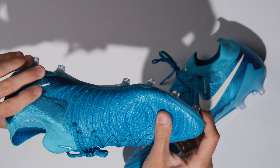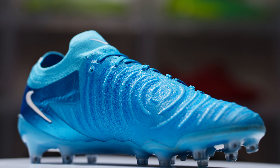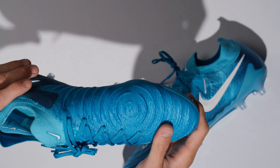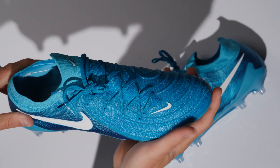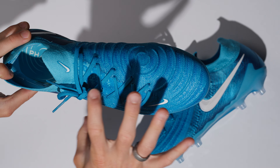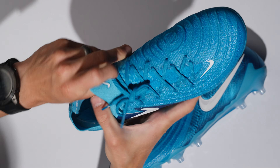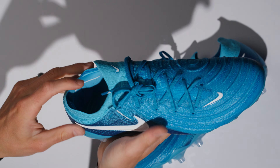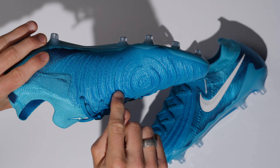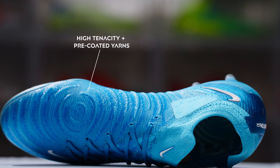It's not a gimmick — grip knit is actually grippy and actually makes a substantial difference in the way that you are able to manipulate spin and contact the ball. This is now a one-piece Nike grip knit upper, which is a sort of three-part material: fly knit through the lacing system area, which we've seen on many different phantoms in the past; then you get the high tenacity yarns; and then the pre-coated yarns, giving it that really nice and grippy sensation.